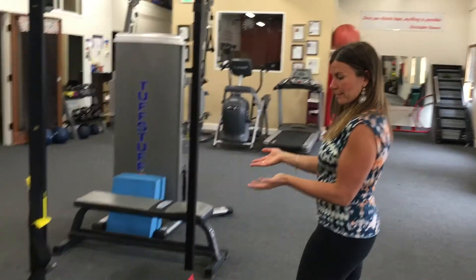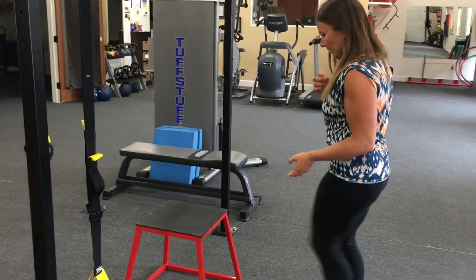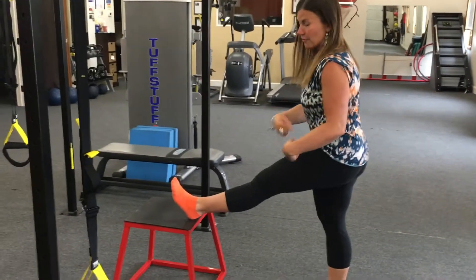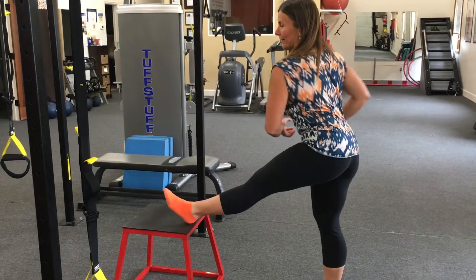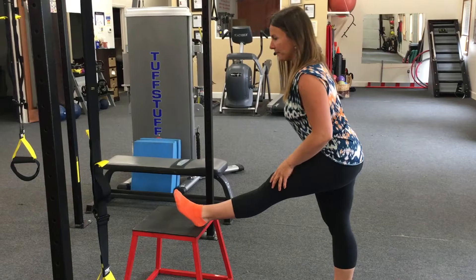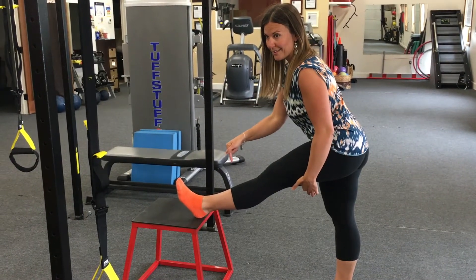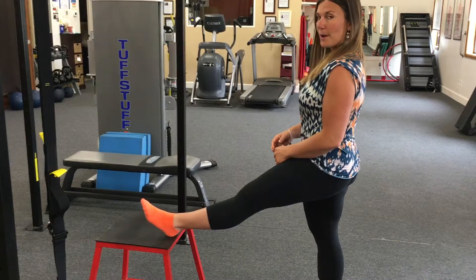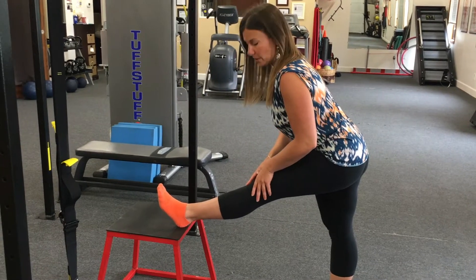First we're going to target the hamstrings — a common one that a lot of people want to stretch. You're going to want to find something like this block, or you could use a bench or a chair. Put your leg up there. I like to draw the foot into dorsiflexion — toes towards your shin — it'll lengthen everything that much more. Bend at the waist on this one, not try to go further by cocking that other hip out to the side. Now I'm going to contract my hamstring by pushing my heel into the block for three seconds, then relax and come out a bit, then go further. It took that maybe a couple more inches to get the same feeling of stretch.